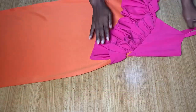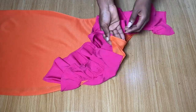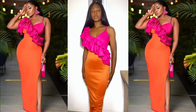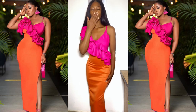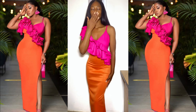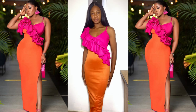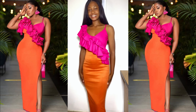Hi everyone, welcome back to my YouTube channel. My name is Osereme. If today's your first time seeing me, thank you so much for being here. In today's video I'm going to be sharing with you how I recreated this beautiful dress as seen on Vicky James. You can see how my recreation looked on me in the video in the middle. If you're interested in knowing how I went about the cutting and stitching of this particular dress, keep on watching and let's get started.